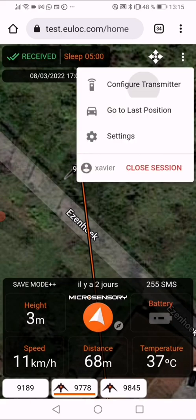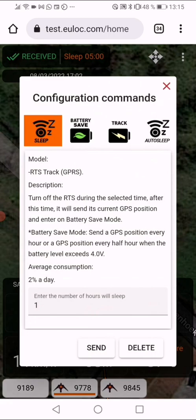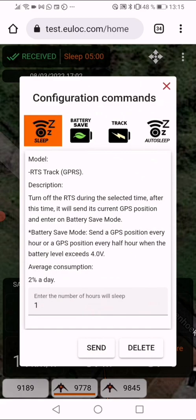Go to 'Configure Transmitter'. You have the sleep mode options: 'Battery Save Mode', 'Track Mode', and then 'Auto Sleep'. Auto Sleep is an automatic sleep mode that will put your transmitter to sleep even if it's not in contact with the receiver, ulog, or any network — it will sleep automatically at the time you define.